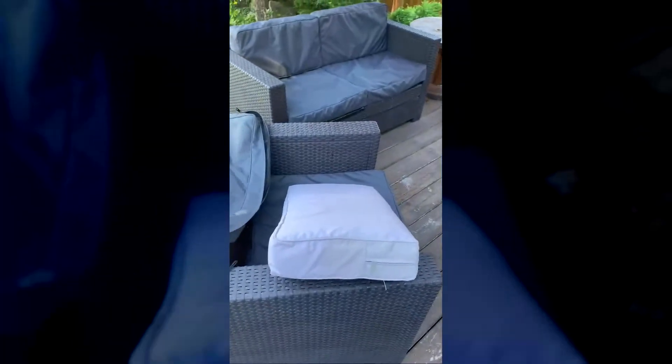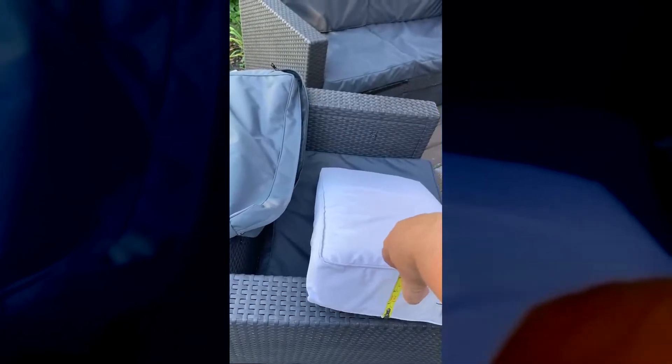I received a hand-me-down patio set from a friend and it had cushions on it whose covers were kind of dirty and ripped in some places. So all I simply did was take a tape measure and took a few very simple measurements — the depth of the cushion, the length of the cushion, the width of the cushion — making note of where the zipper sits on the original cushions.